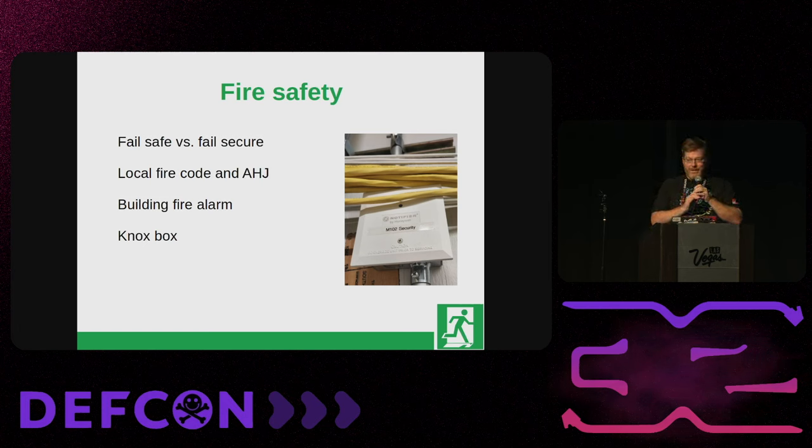Motion detectors are often used to trigger and unlock mag lock doors and some other types — so not only are they a security risk, they can actually open the door if you can bypass them. For door handle attacks, some mitigations include dual REX: requiring someone to pull the door handle on the inside and also trigger a motion detector, second badge reader, or push button. If you're going to use a badge reader to exit, make sure you have a way to get out — typically a plastic cover you rip off and pull the handle, which lets you out while setting off an alarm, so you can exit in case of fire even without your badge.